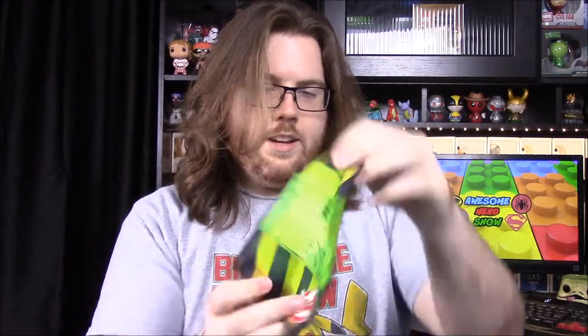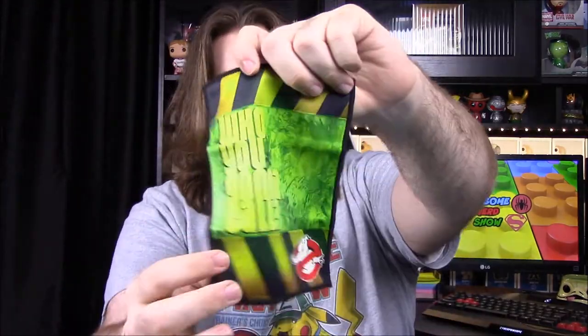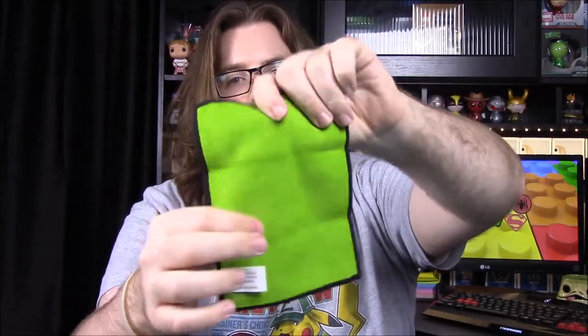Next up we have a Ghostbusters screen cleaning cloth. It says 'Who You Gonna Call' with the classic Ghostbuster logo design, and it's got microfiber on the back. That's a really nice cloth — I'm going to have to clean the screens back there, they're quite dirty.